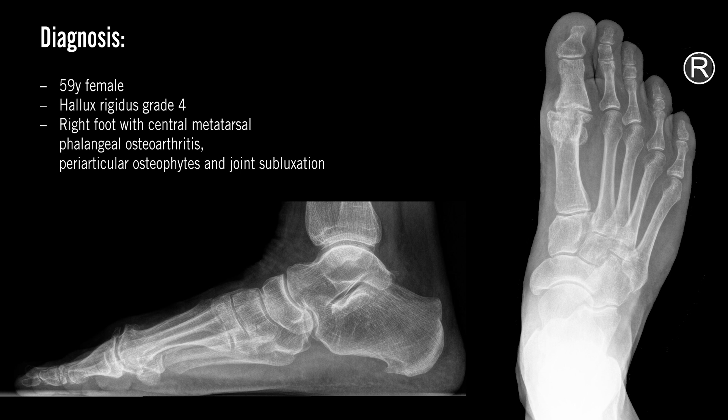In this case, we will perform the fusion of the MTP1 joint with a plate and an oblique metatarsal phalangeal screw.